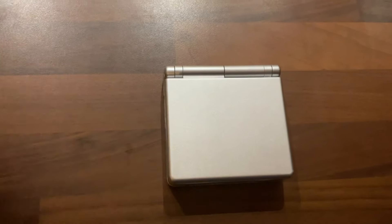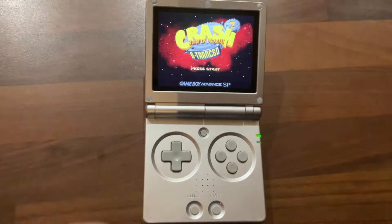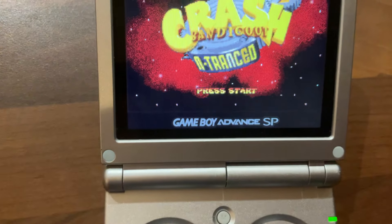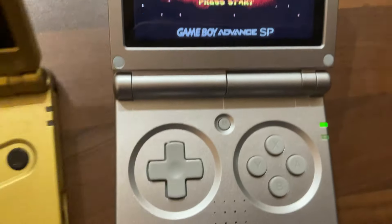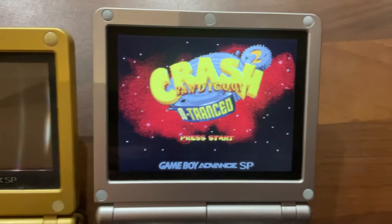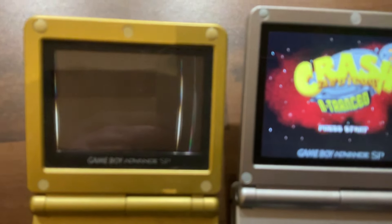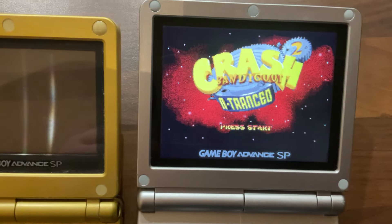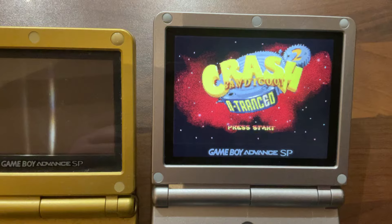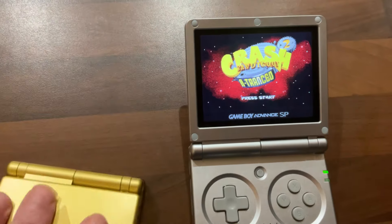I picked this up because I like my SP, and I quite like how it has the Game Boy Advance branding on the screen — the screen is a bit bigger, but they've made it look similar at the bottom when you put Game Boy Advance games on, which is a nice touch. It says 'Game Boy Advance SP' on it.